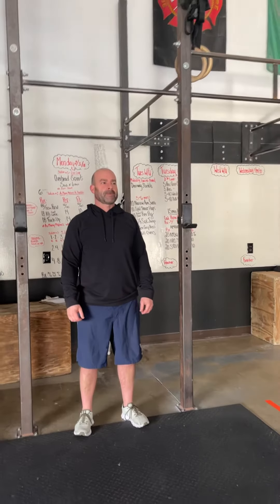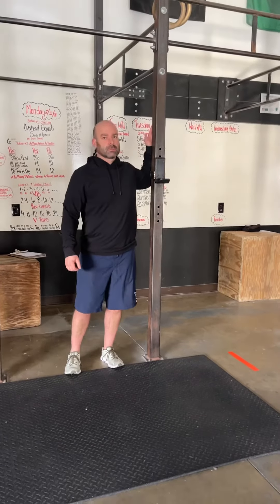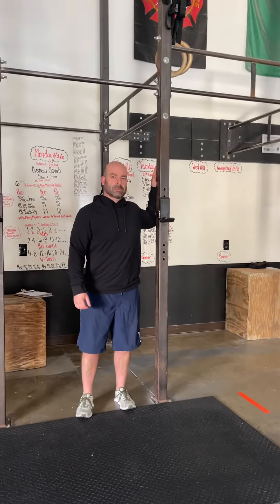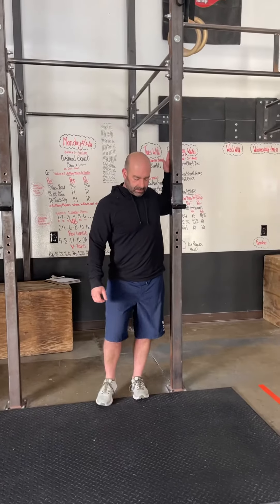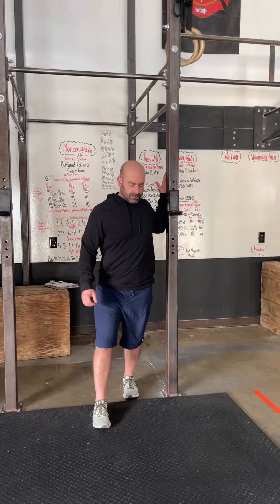Tuesday mobility that you're going to do during the board explanation. You can either do it on the rig — sanitize it when you're done — or using a wall. You're going to do the doorway stretch. With a doorway stretch, your arm can start at 90 degrees. You're going to lean into it and just do a nice opening of that chest.